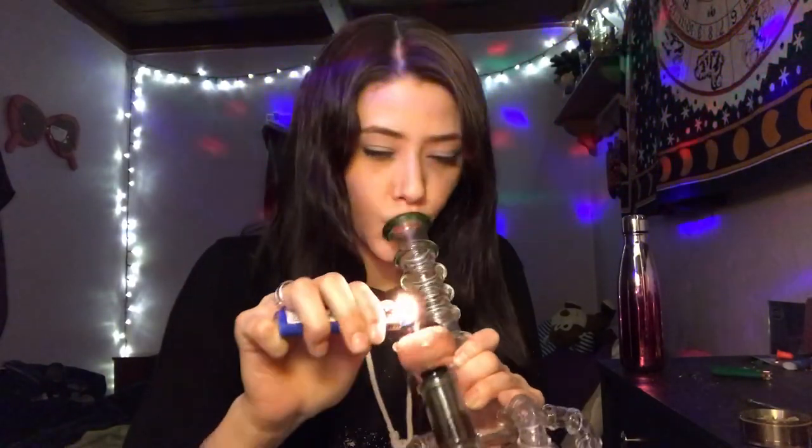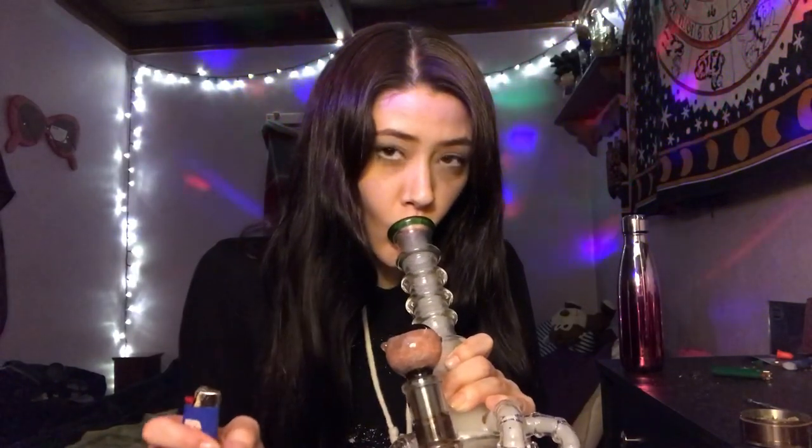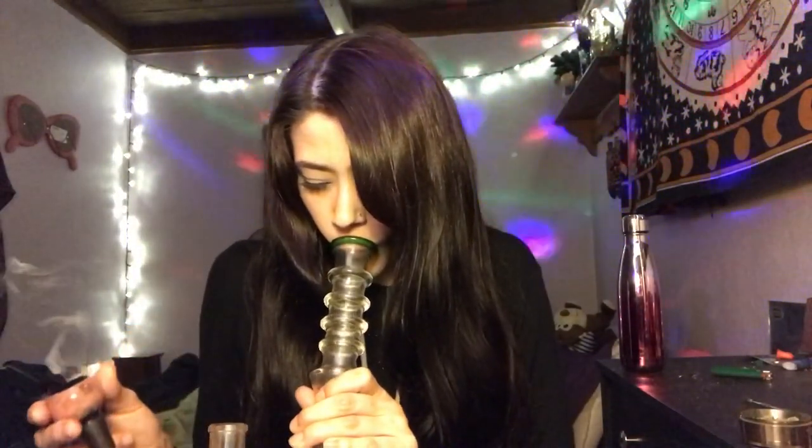Alright, I still have some in this bong, in this bowl. There's actually a cube on top of that. So I'm going to smoke those through this, and then I'm going to go wash my bong, my other one. Cheers guys.